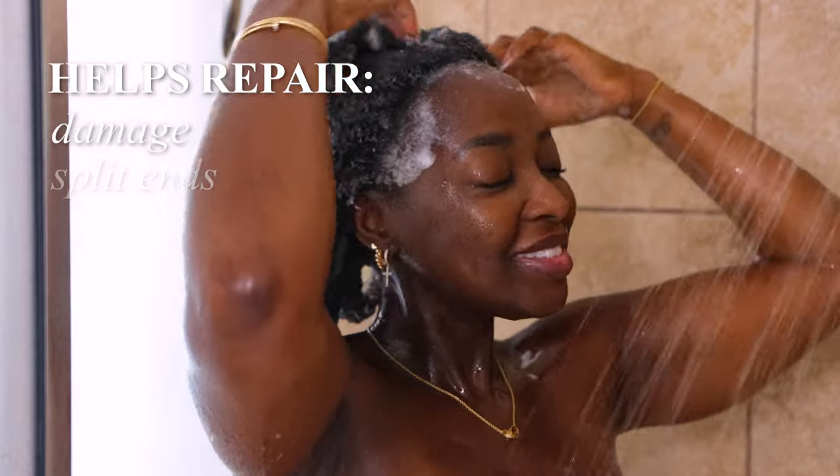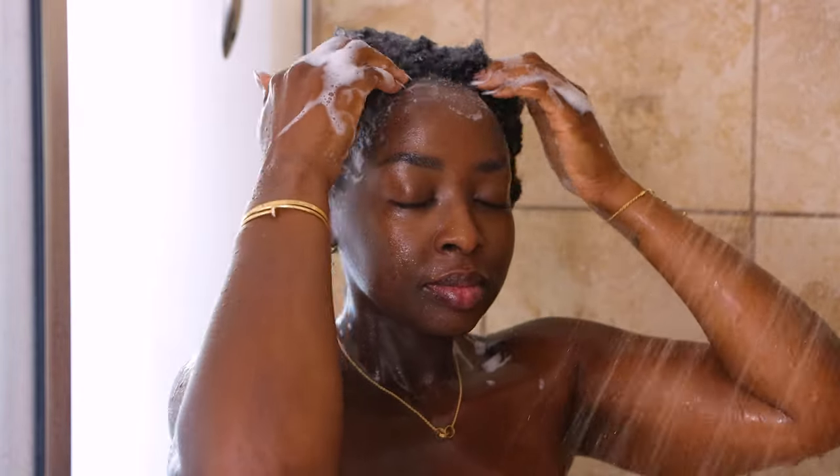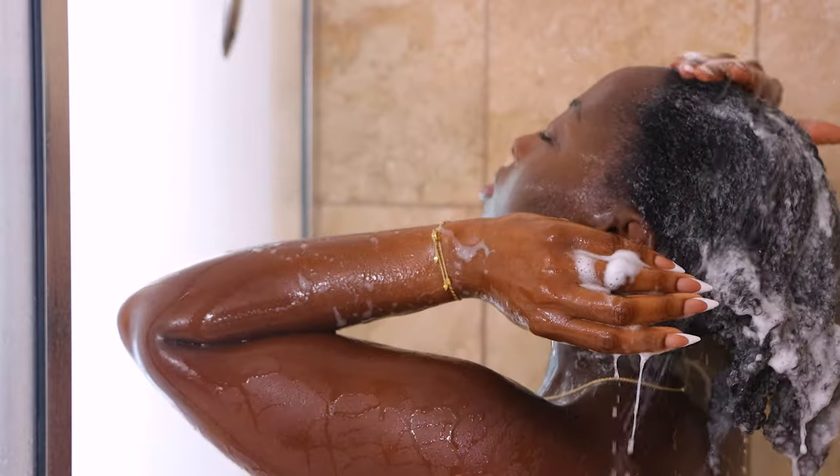It's great if you have damaged hair, split ends, or breakage, and if your hair is dry. Look at how sudsy this gets. My hair feels so soft and I know that it's getting clean.